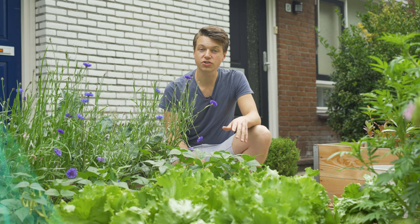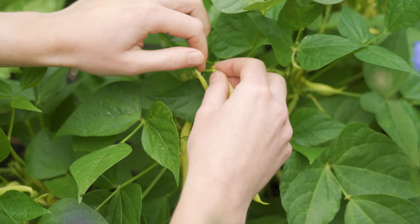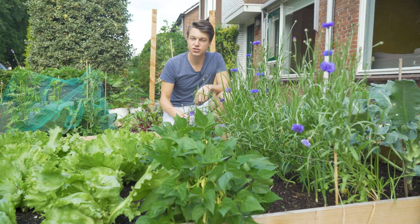If you want a continuous harvest throughout the summer you need to sow them about three weeks apart. These beans do tend to attract quite a lot of aphids, so it's good to have flowers nearby that attract ladybugs and hoverflies.